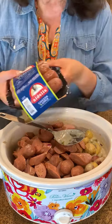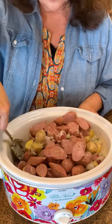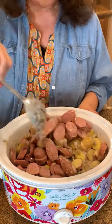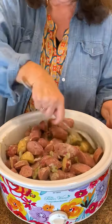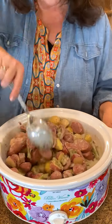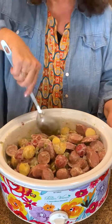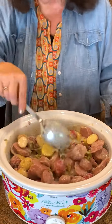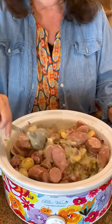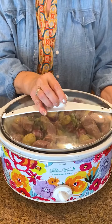I used eight links — I opened up two packages. I figured eight because we have a group coming and everybody loves their sausage. This is great just for a game night or a potluck too. I'm just going to mix that all together and get everything covered with the mushroom soup that's going to hopefully turn into a gravy. Oh wow, look at that goodness right there.